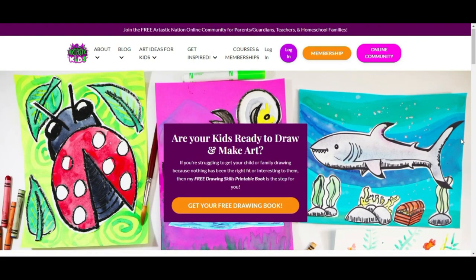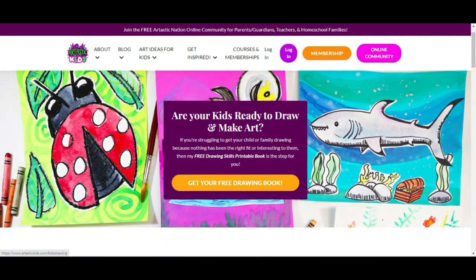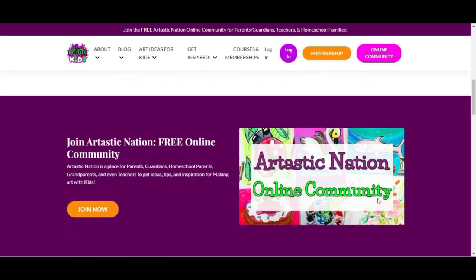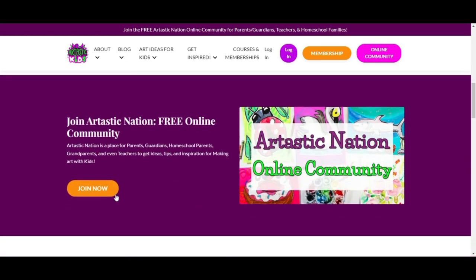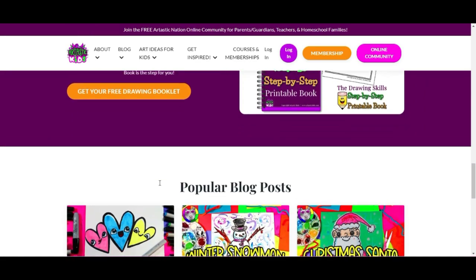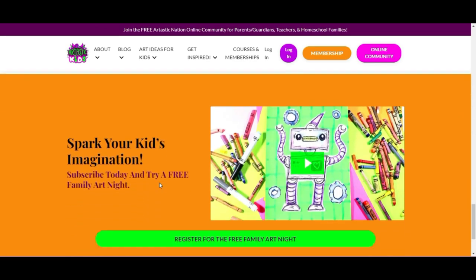This episode is brought to you by artastikkids.com. If you're a parent, guardian, homeschool family, or a classroom teacher looking for art lessons and resources, begin your journey by finding free art lessons, tips, advice, and more at artastikkids.com.